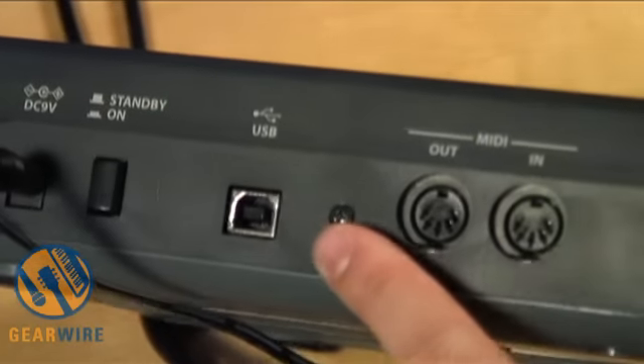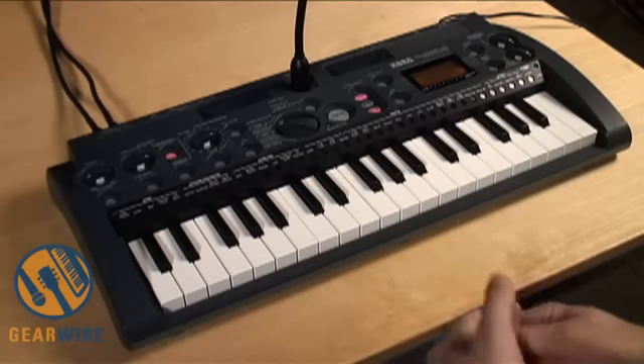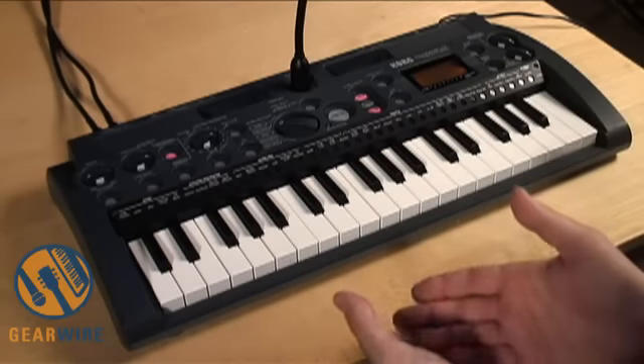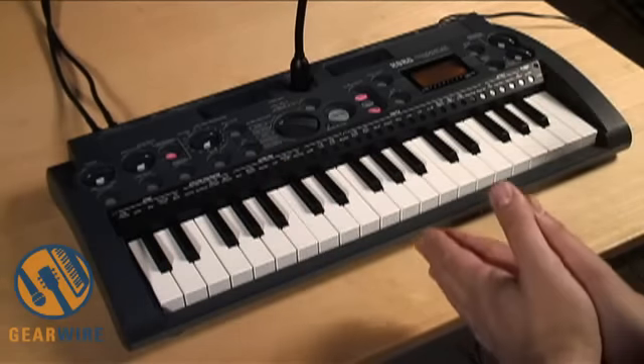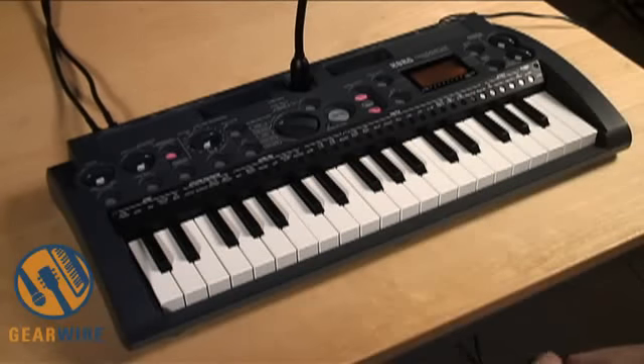Also, on the back of the Micro Sampler there is a USB port, and that gives you access to our editor software, which is really a full-featured wave editor. So you can trim, normalize, and edit the waveforms and create a complete bank of sounds and upload them to the Micro Sampler whenever you're ready for a gig. So that's the Micro Sampler — thanks very much for checking it out.